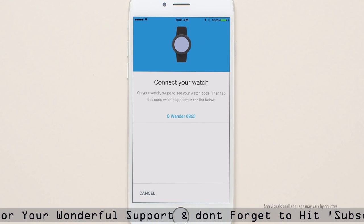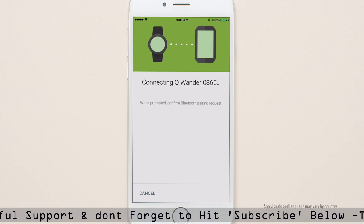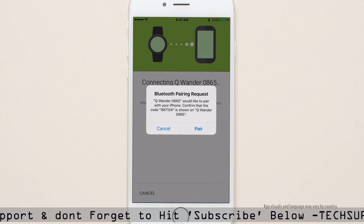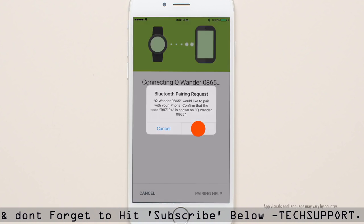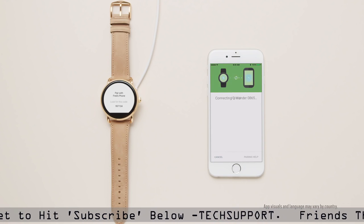Tap the pairing code on your phone that's provided on your smartwatch. When prompted, tap Pair in the app. Now your devices are paired.